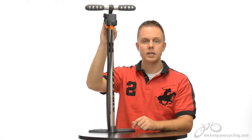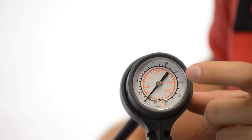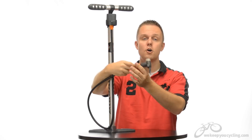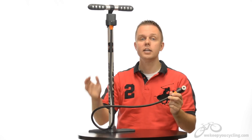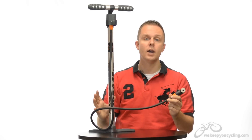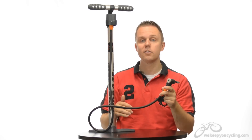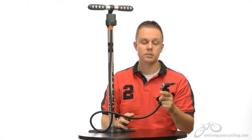On the top of the 28-inch aluminum barrel you have their PSI gauge, easy to read, which connects to the four-foot-long hose. That's right — you have 48 inches in addition to the 28 inches the gauge sits off the ground, giving you nearly six feet from ground to where you could pump. You can pump your bike on the ground, in a stand, or possibly on the back of a car with very little difficulty.